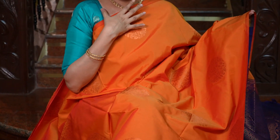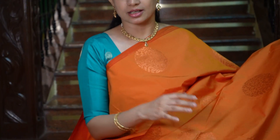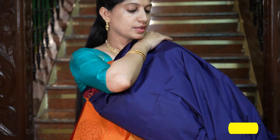In this collection there is one saree with a lovely shade of orange and navy blue combination. All over the body it's orange — and that's how it looks. And that's the grand pallu in navy blue, and that's the blouse in navy blue.